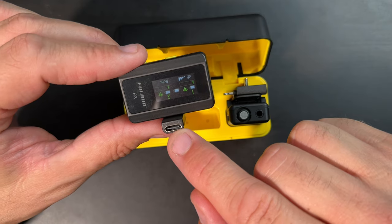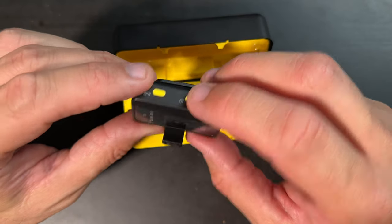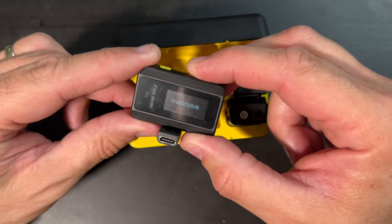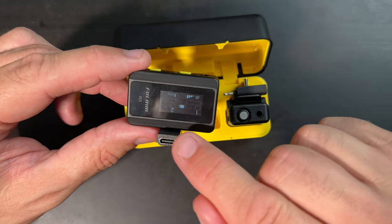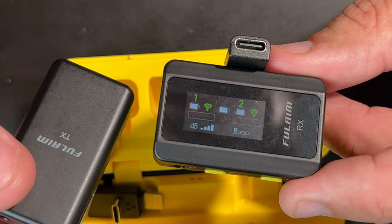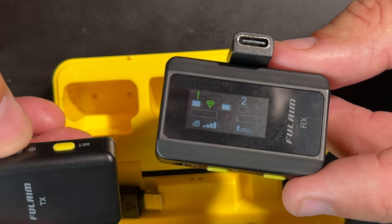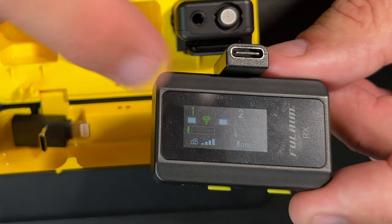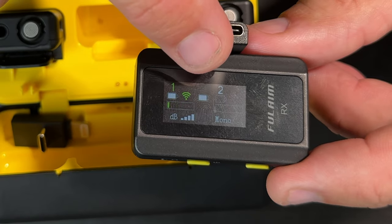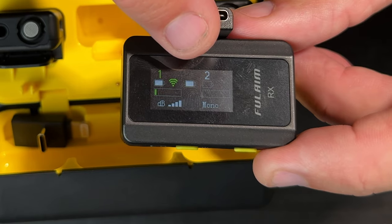You can also feed power straight into this should you want, or connect another device. On this side we have the power — you can turn it on and off by holding that down for a couple of seconds and it tells you the status of the other microphones. If I pull this microphone out while we're talking — see, it kills microphone two and you know this is microphone one. It shows you the status of how much receptivity you have, and we're going to test going up to 200 meters away.